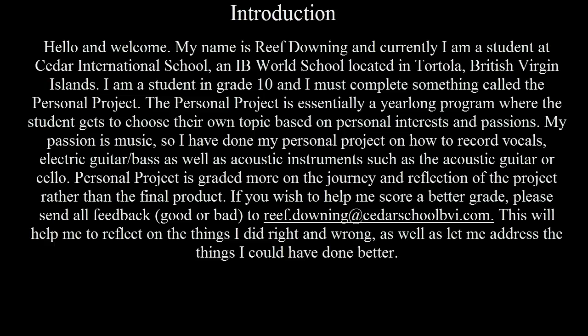I'm a student in grade 10 and I must complete something called the Personal Project. The Personal Project is essentially a year-long program where the student gets to choose their own topic based on personal interests and passions. My passion is music, so I've done my personal project on how to record vocals, electric guitar or bass, as well as acoustic instruments such as acoustic guitar or cello.